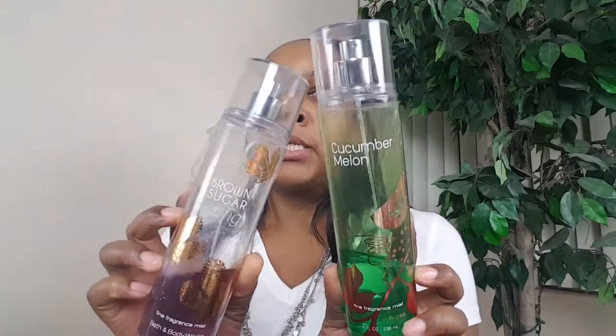First off, these two are not actually empty, but I'm going to discard them because they're really old and worn down — that was the Cucumber Melon and the Brown Sugar and Fig mist from Bath and Body Works.